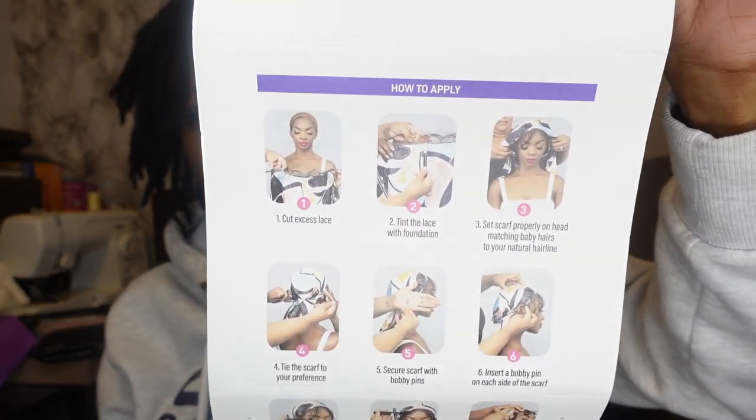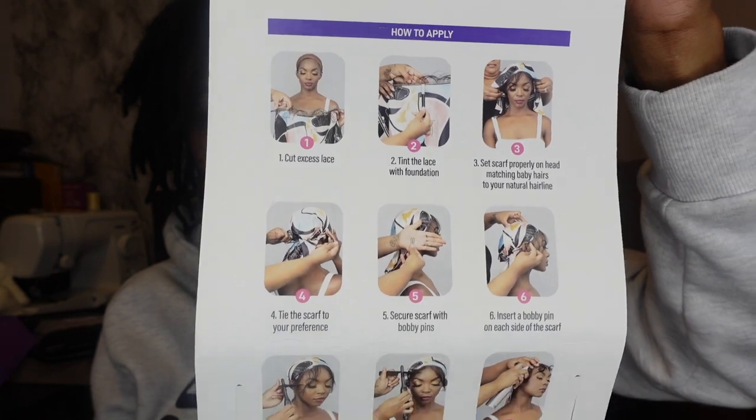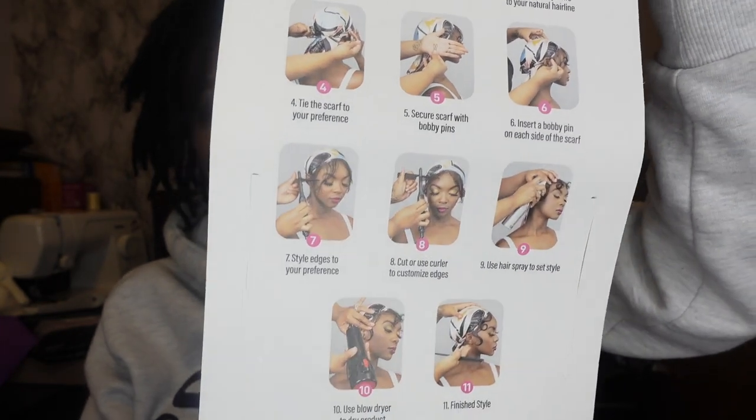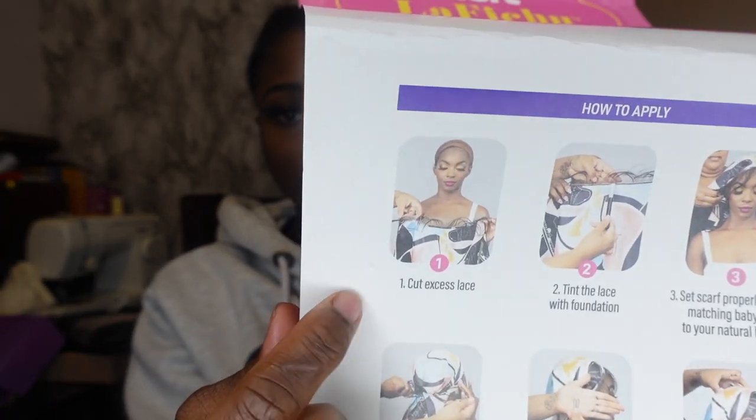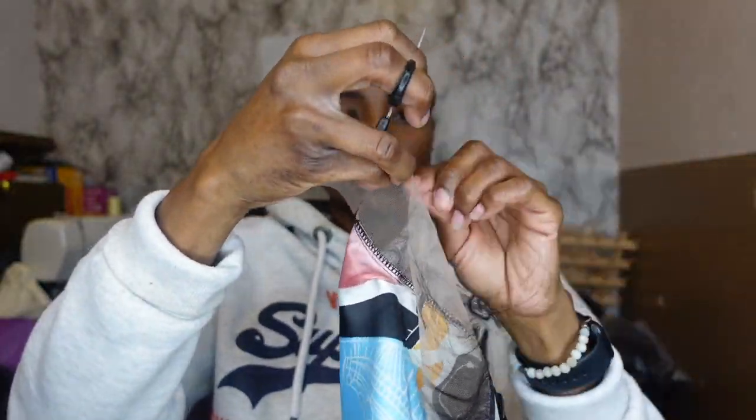On the packaging there are steps on how to apply the scarf — about 11 steps. The first step was to cut the lace off of the scarf. But before I do that, I'm going to pull my hair back and put it in a ponytail, then take some bobby pins for the hair in the front that didn't pull back. Then I'm going to take some Got2b Glue and brush my edges back. Now, as you guys can see, the first step is to cut the lace.